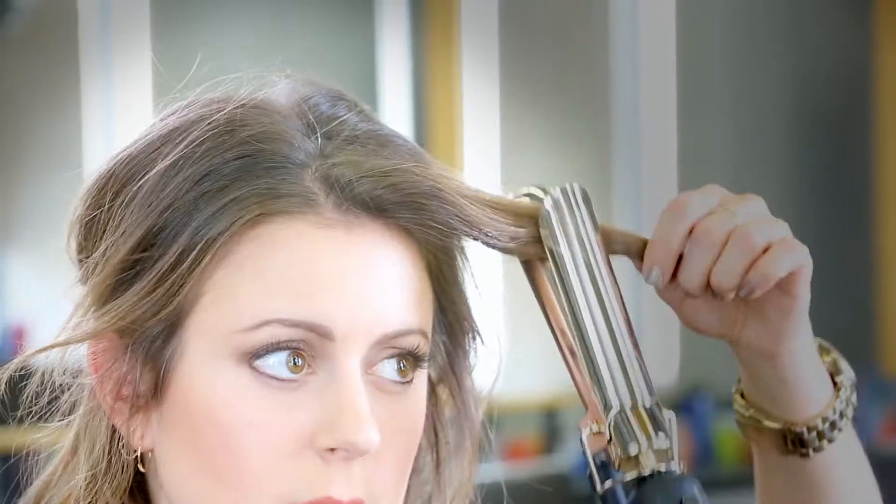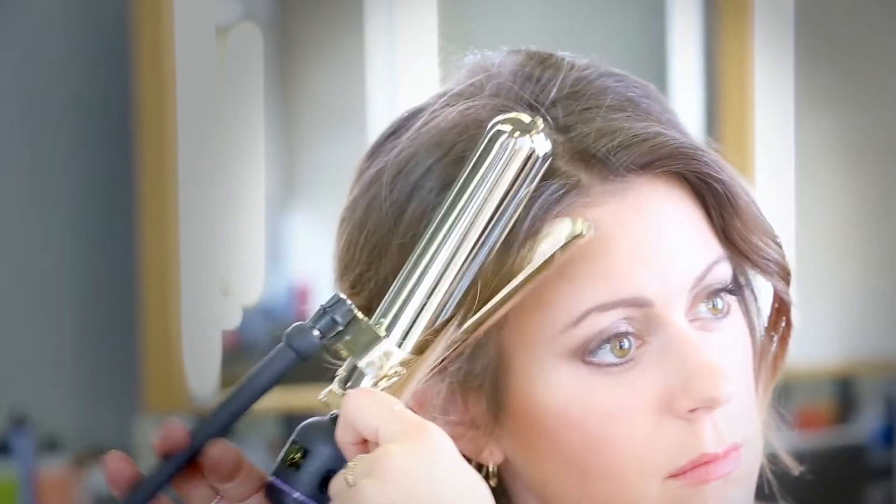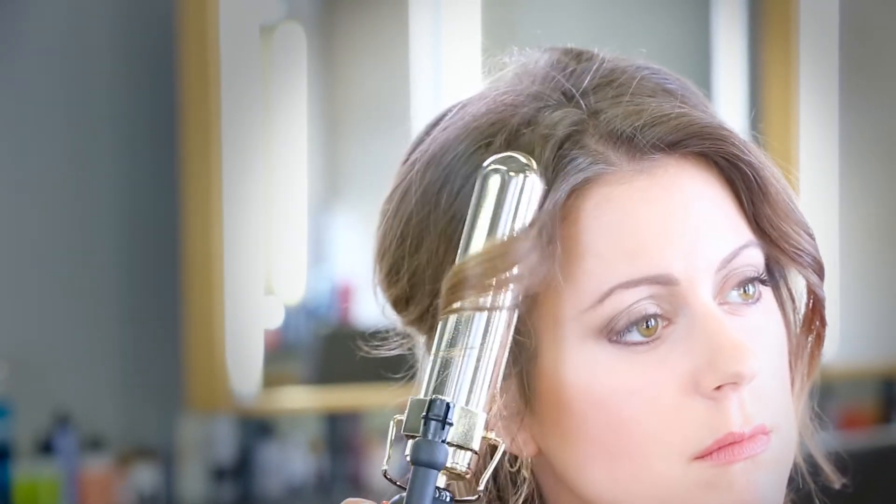I'm curling the front pieces to frame my face. Using the hair powders was a great way to add volume and grip for my half updo.